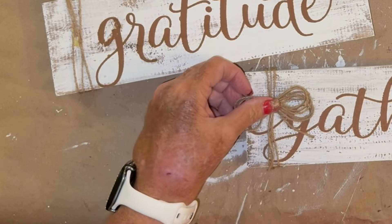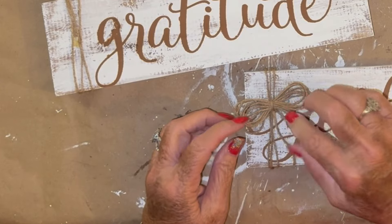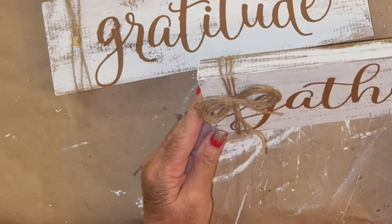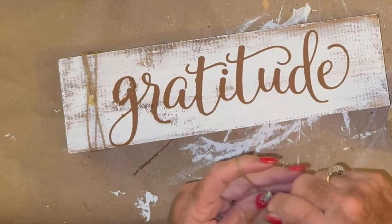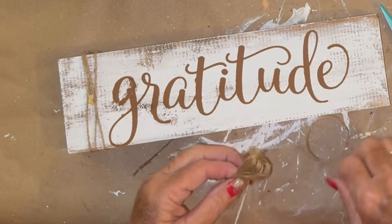I wanted to slow down for a couple of these and show you how easy they are to make. I just simply wrap it around my finger several times until I like the thickness of it, then take another piece of twine, wrap it right around the middle, and tie a little knot in it. And that's it — look how cute they are.